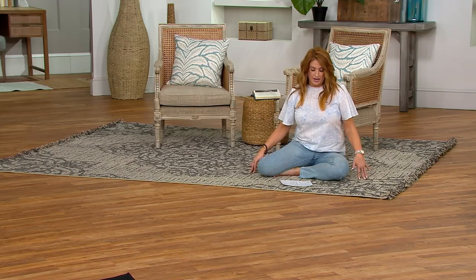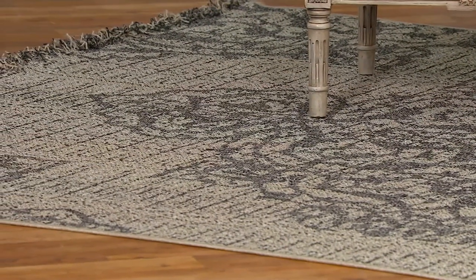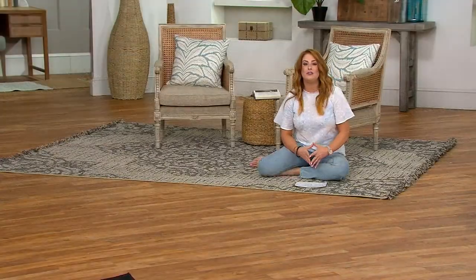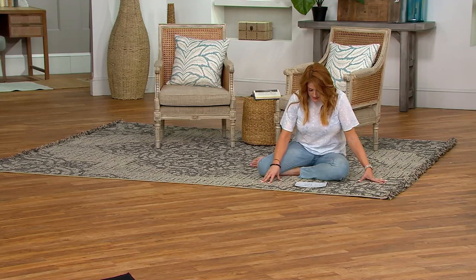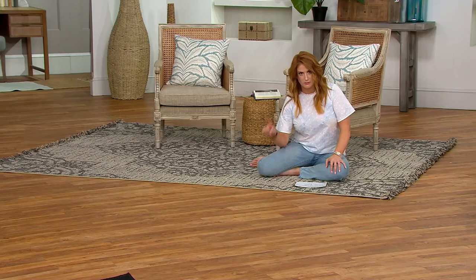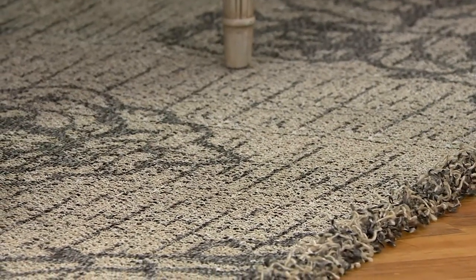This is the dark gray in the Diamond Medallion in the 7x10 — there are a lot of choices. Clearance price of $104, $34.67 for three easy pays, saving you $69.25. For the 7x10 in the Diamond Medallion, I have dark gray and light gray. In the 7x10 in the Tribal Medallion, I only have the light gray option. I also have a 5x7 in both the Diamond Medallion and the Tribal Medallion in both colorways — light gray and dark gray.